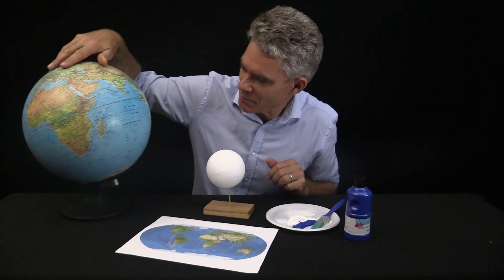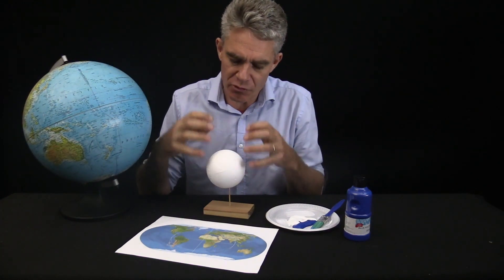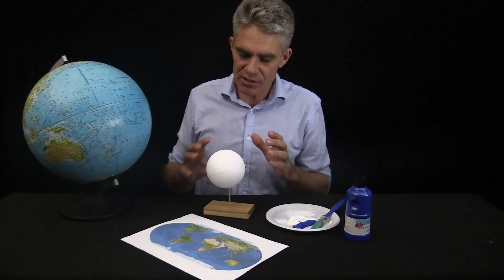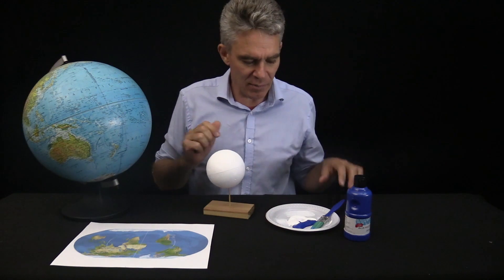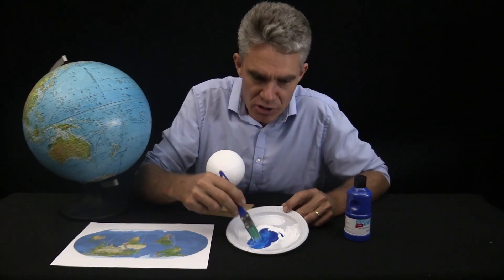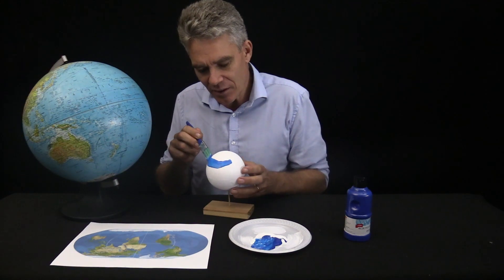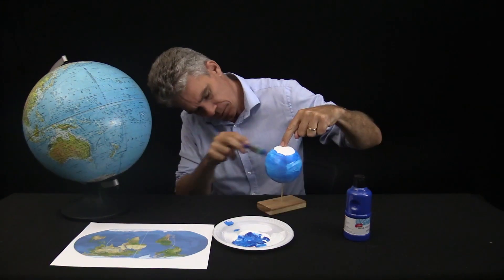The earth is mainly covered with water — look at the expanse of water — so I think rather than drawing the continents and then doing the water around them, it's better to do the water first and the continents after. We've got the north pole and the south pole which have a lot of ice and white land mass, so we'll keep that white at the top and the bottom. I want to mix a few different shades of blue so it looks oceany with maybe white caps. I rotate the ball and apply lots and lots of water.